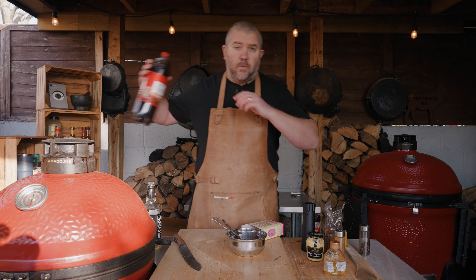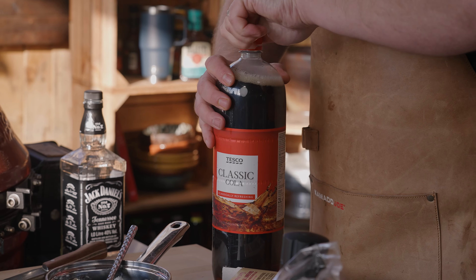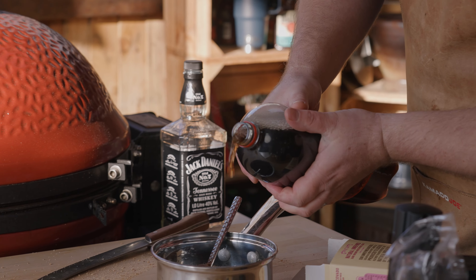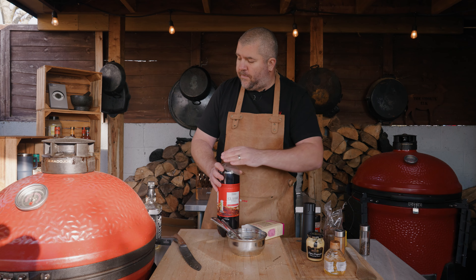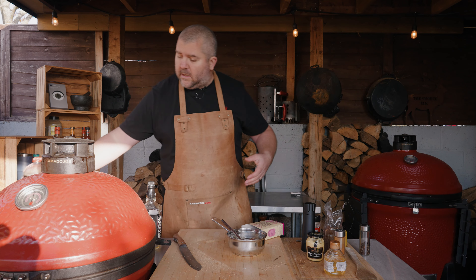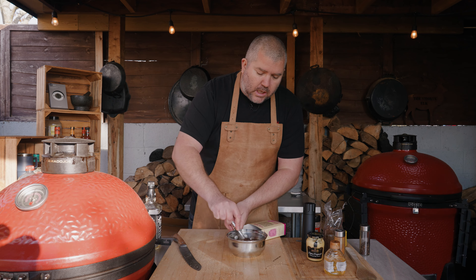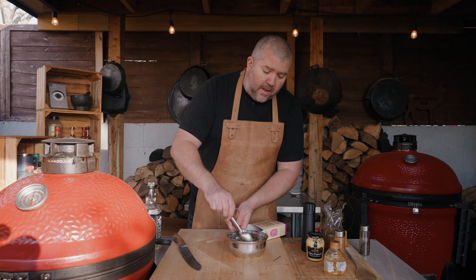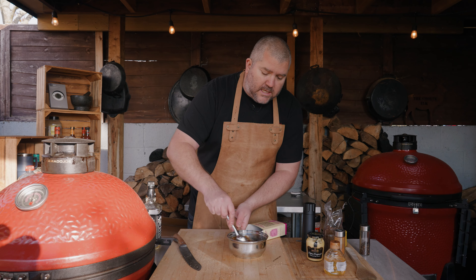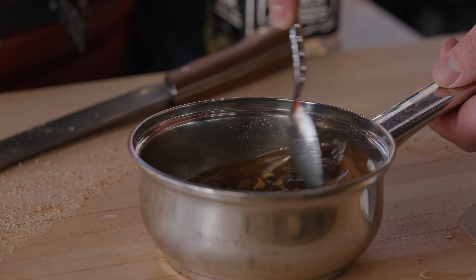And of course we want a bit of Coke - it is a bourbon and Coke glaze - so probably about 60 to 80 ml of Coke in there as well. Once it's heating up, you'll be able to cook it down to your desired consistency and just taste as you go. I'm just going to mix that up now. About half an hour before the cook's done, when it hits about 60, this is going to start going over that gammon. It smells good already. That is the glaze.